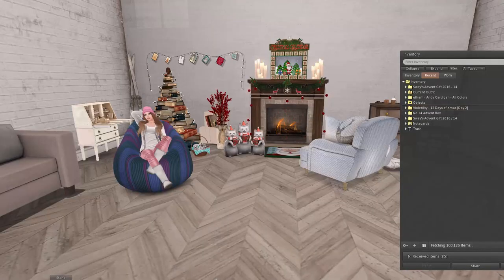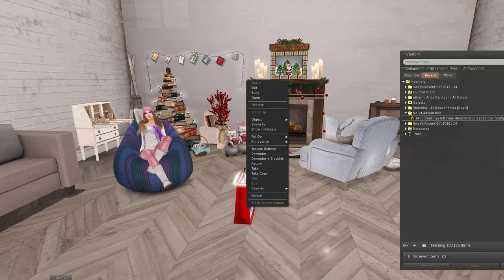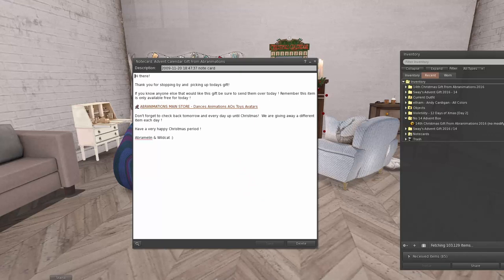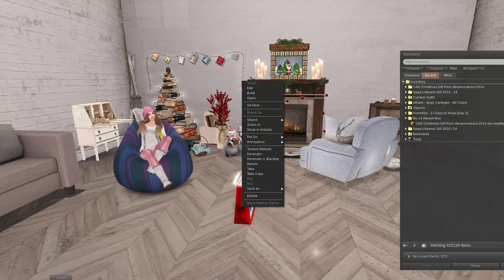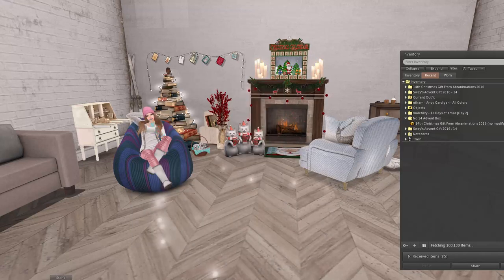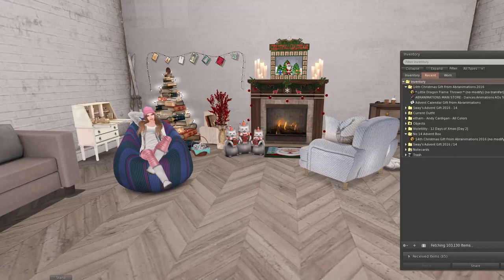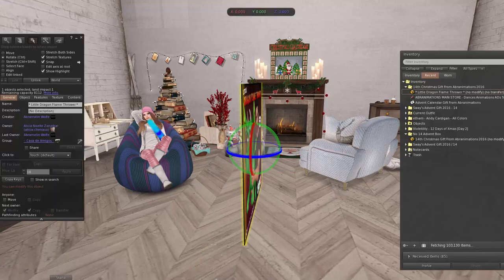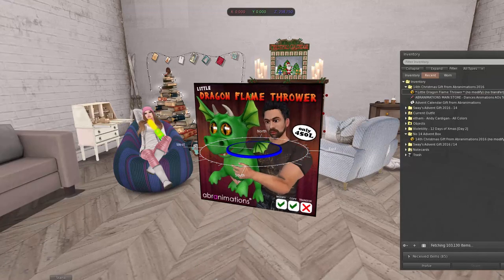Last but not least, we have a gift from Avery Animations. I've just been enjoying these gifts so much because there are things I probably wouldn't have bought for myself. I don't always buy a lot of toys and fun stuff anymore — the kids do, but I really don't. So this has actually been really fun for me because this is definitely stuff I don't think I would have gotten on my own. So what do we have here? We have a dragon flamethrower!